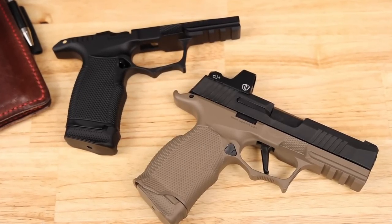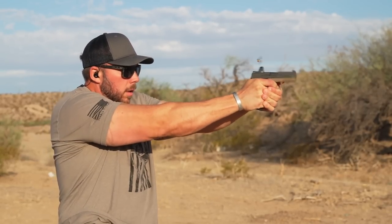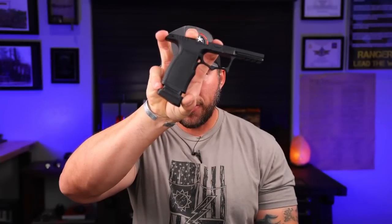These have to be my most favorite parts that I've tested on SIGs — everything from different slides, barrels, comps, all that different stuff I've tested on SIGs. These give me the most smile and the most performance, especially out of these micro compacts. I know somebody's already commented that these are probably too expensive. These are not cheap — but bear in mind they are milled out of aluminum. Think about how much it costs to manufacture something out of a block of aluminum: the time, the design, the testing, all that stuff.